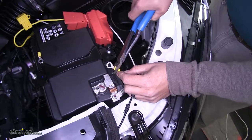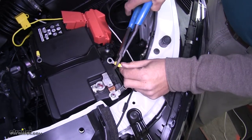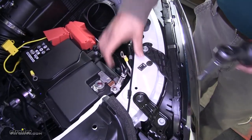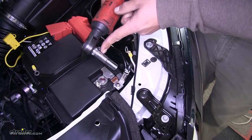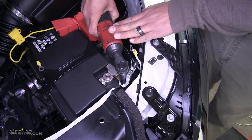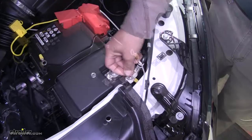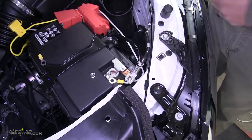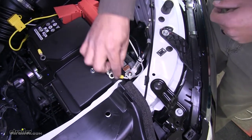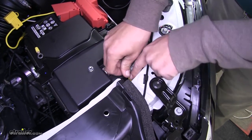The nut holding our negative ground terminal in place, remove it using a 10 millimeter socket. Once we have that removed, take our white wire with the ring terminal on it, slide it over the negative post on the battery, and then replace that nut.